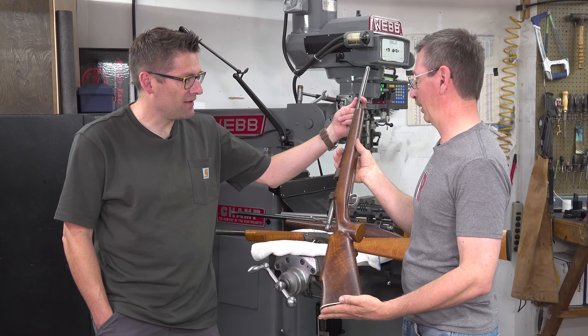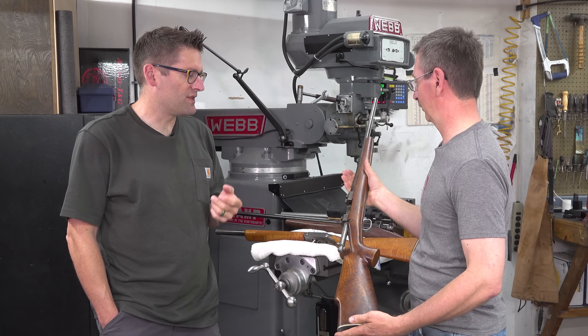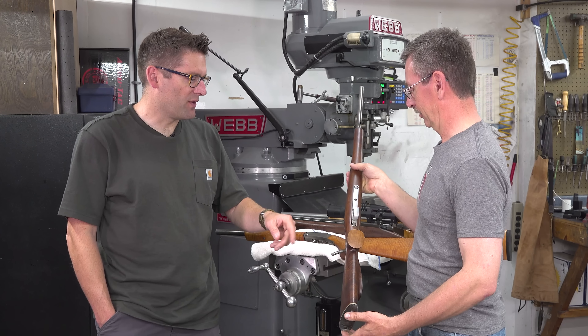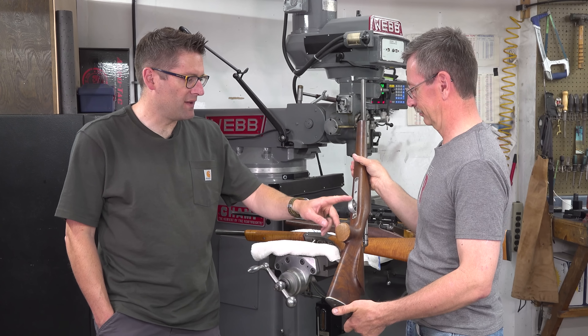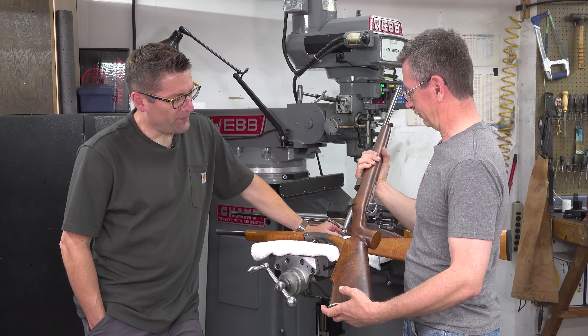You built the bolt, the trigger mechanism, and the trigger guard. Was the trigger guard from a billet? Yes, a hunk of aluminum — I believe that was just hacksaw and file work. So most people, like me, will start with just chambering a barrel, but you just thought, let's go all in here. I didn't think — I just did it. I found a Remington butt plate and kind of used that as my profile for the stock.